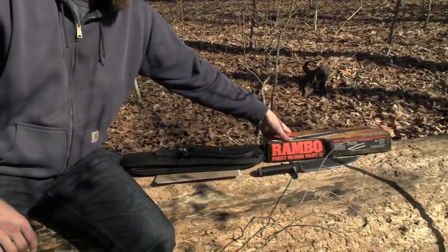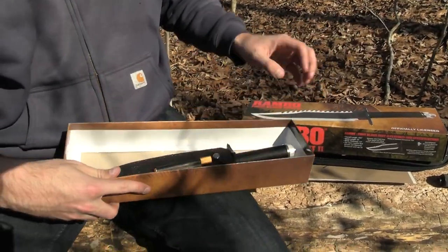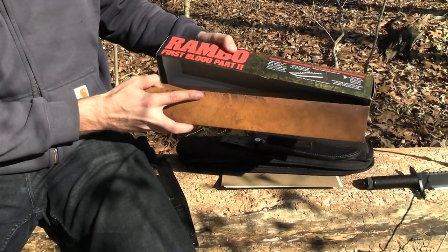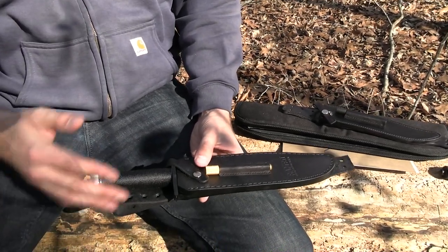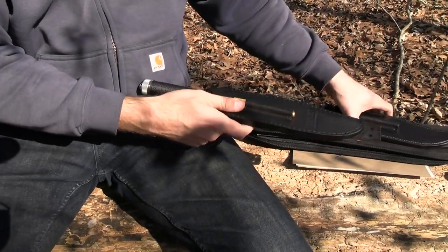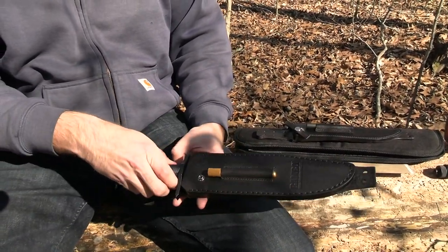Let me pull out the cheaper one for a comparison. The Lyle runs a little over two grand; this officially licensed one is around a hundred bucks. As you can see, it's a different quality — it's a little cornier, it says Rambo all over it. If you just want something to symbolize your love for the movie, there's nothing wrong with it; it's a decent knife. You can tell the sheath is a different quality — they're cutting costs somewhere.